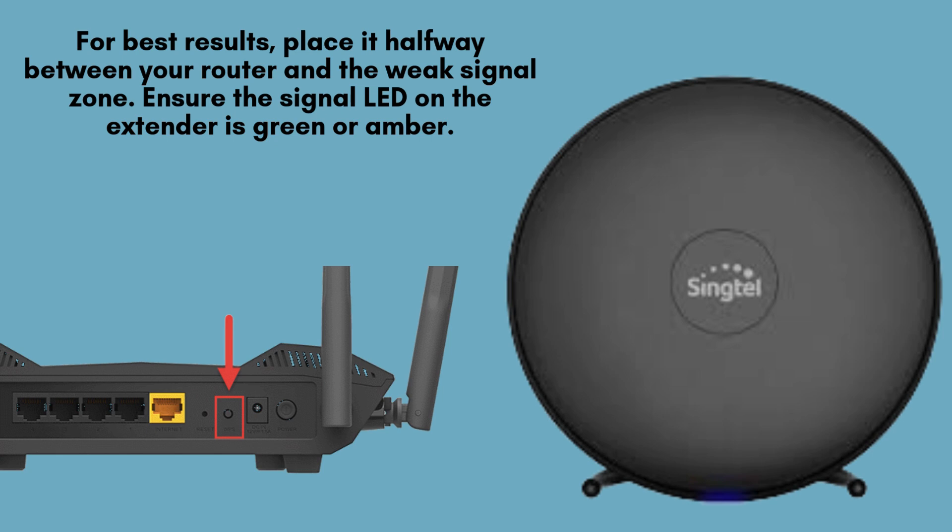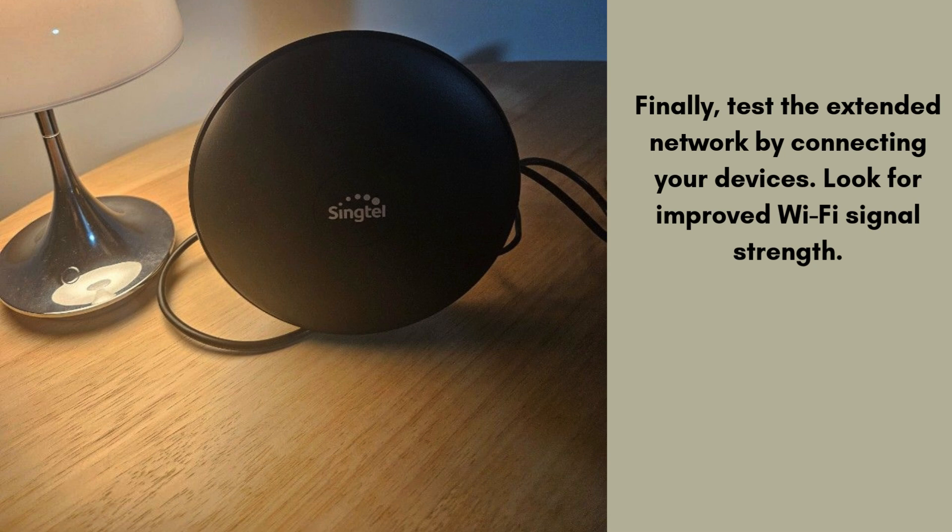Once the extender is successfully connected, unplug it from its current outlet and move it to a location where you need improved Wi-Fi coverage. For optimal performance, place the extender halfway between your router and the area with weak signal. Finally, test the extended network by connecting your devices to the newly enhanced Wi-Fi signal. Move around the areas that previously had weak coverage and check for improved signal strength and faster speeds. You should notice a significant boost in both connectivity and overall performance.